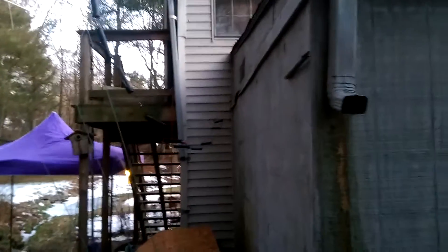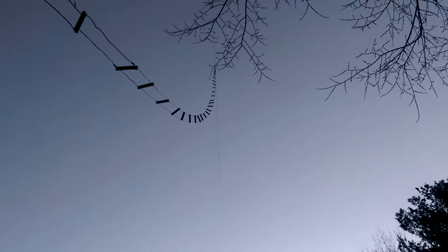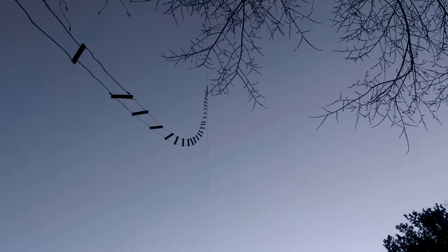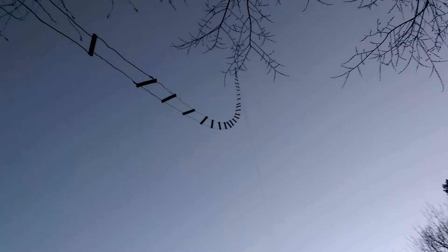This is a video for KC1ESZ. This is my Zepp line fed into the shack — I just drilled two holes right through the outside wall. I have a little rope for strain relief; you need to keep it away from metal objects. It goes right up to the top, feeding the center of about a 230-foot 160-meter line. I use this on all bands — that's just open wire line.